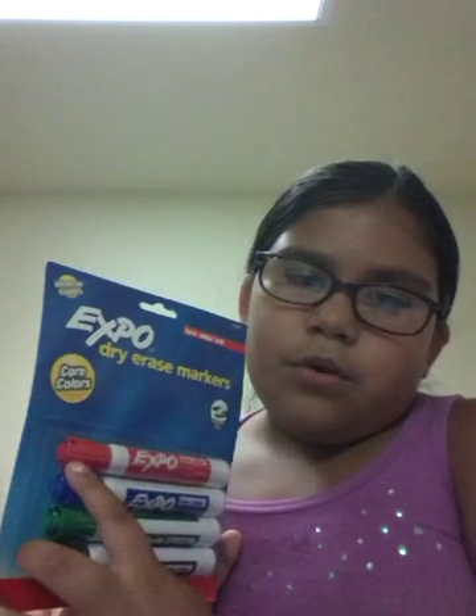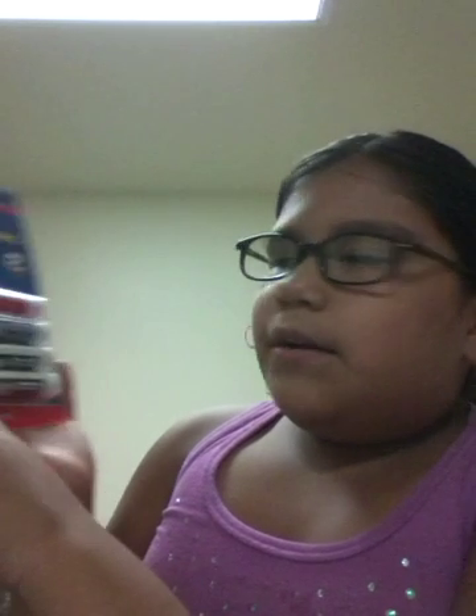Now we have these Expo dry erase markers. These are the boring old colors — no turquoise or pink. The only plain colors are red, blue — I love blue — green, and black. Just natural colors. The dry erase markers are for my teacher.